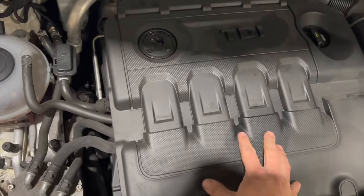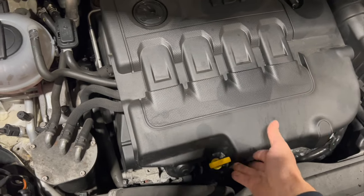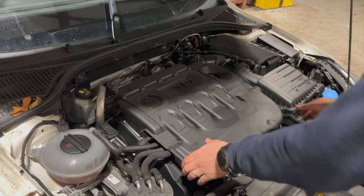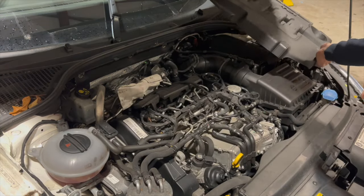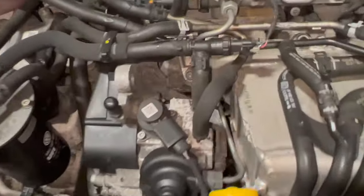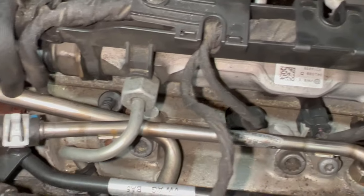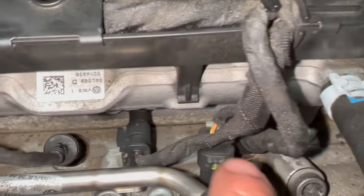First thing I'm going to do — I've just got the engine cover here. It simply clips on some little bobbins, so that just pops off. We'll get that out of the way. The glow plugs are located just down here — there's one there, another one there, one just there, and another one just under there as well.